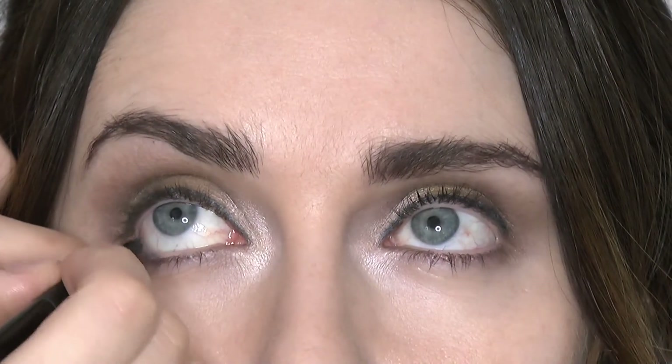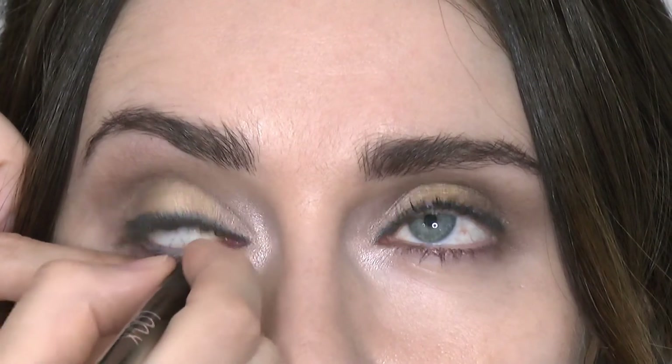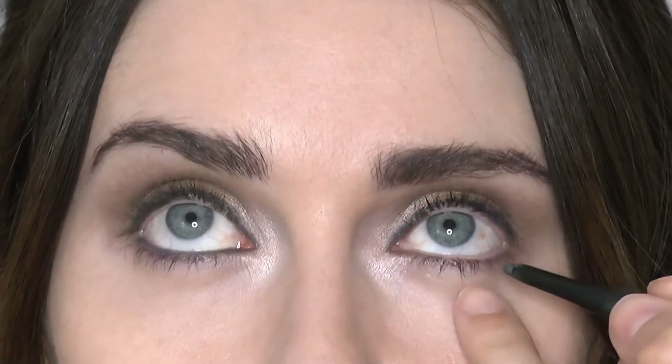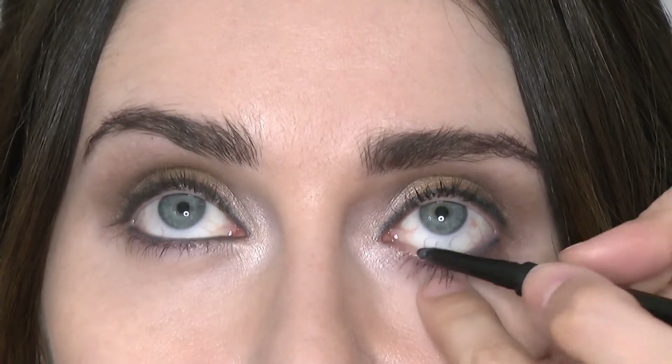I'm taking the same blue eyeliner and taking this into the waterline just to intensify the eye. The formula is super soft so it won't drag across your eyes at all — it's very comfortable to use. Repeat that on the other side connecting it in the centre and the outside too.